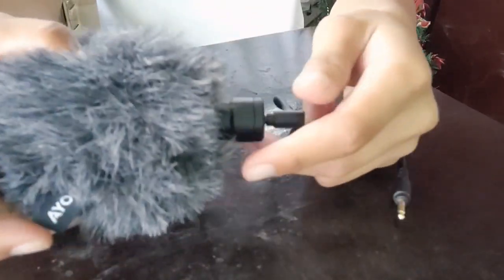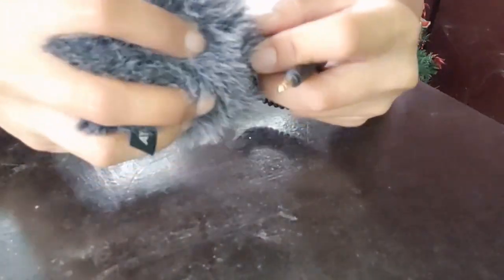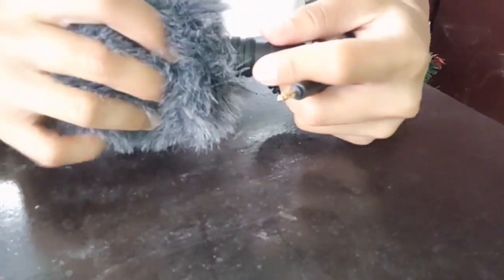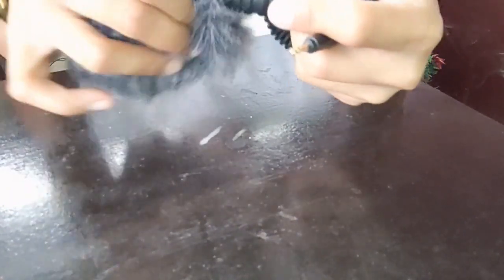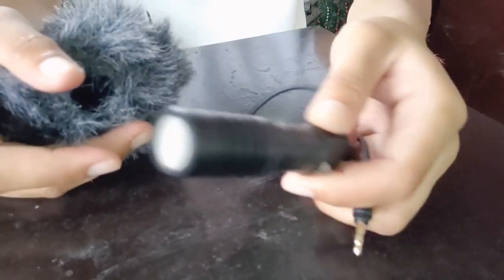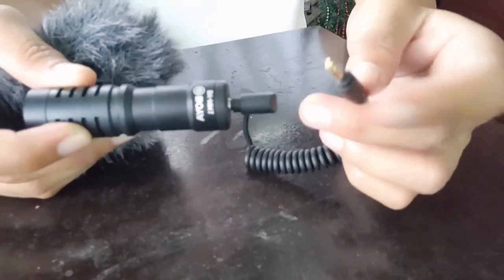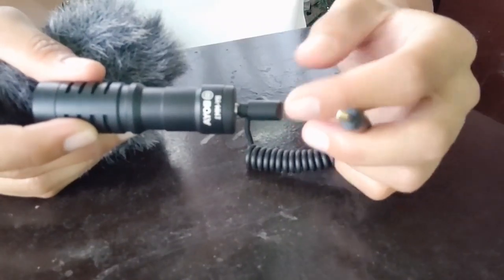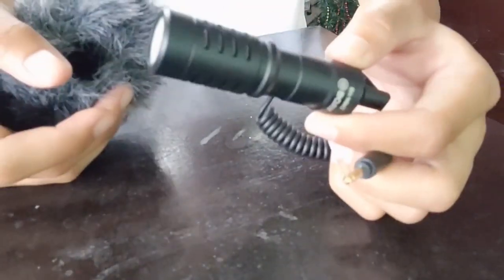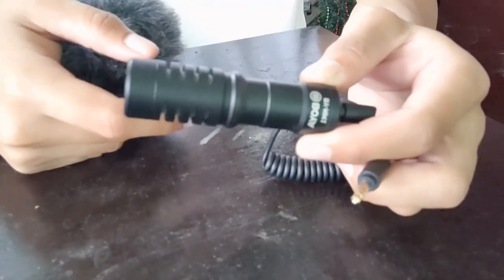The next one we tried was the Boya MM1, with and without the dead cat. Without the dead cat, the wind noise is too loud and you can't understand what's being said. With the dead cat on, only the engine is audible, not your voice.